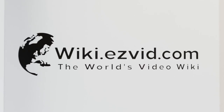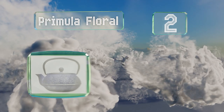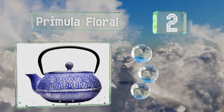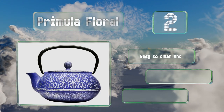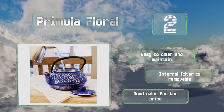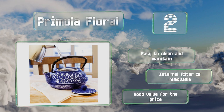At number 2, add a touch of elegance to your table with the Primula Floral, which boasts a traditional Japanese cherry blossom motif in a bold blue finish. It retains heat evenly throughout for a consistent temperature to keep your beverage hot until you're done enjoying it. It's easy to clean and maintain, and the internal filter is removable. It's a good value for the price.